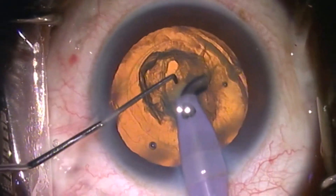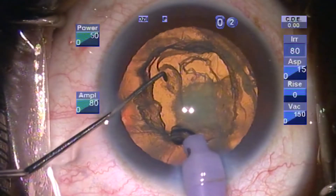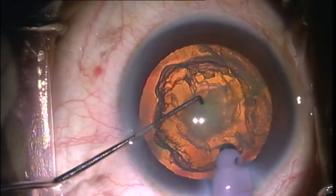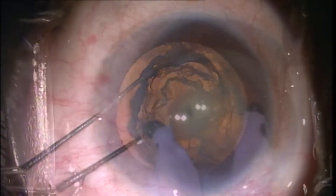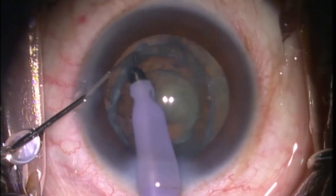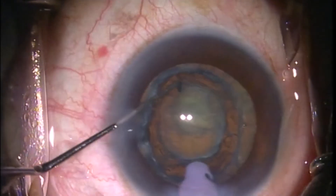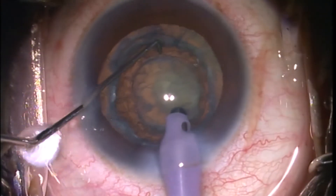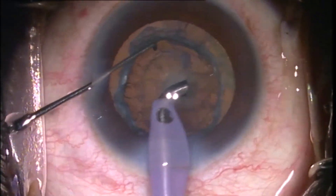The new needle with 1.5 mm long tip exposed initially aspirates the superficial cortex and epinucleus. The settings are continuous torsional phaco with 80% upper limit, aspiration flow rate of 15 cc per minute, a linear vacuum limit of 150, and a bottle height of 80 cm. The tip is then turned down to emulsify the nucleus at the rhexis margin. The tip is moved in a circular manner following the rhexis margin to go deeper till the red glow becomes clearer and the whole 1.5 mm length of the tip goes into the nucleus. Once the crater is completed 360 degrees, the coring of the nucleus is done and it can be picked up with the blunt tip chopper very easily and emulsified.